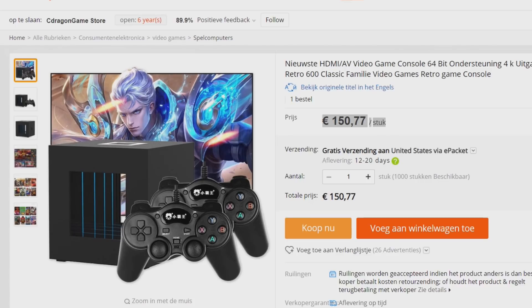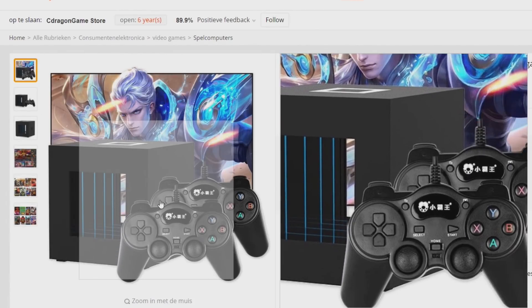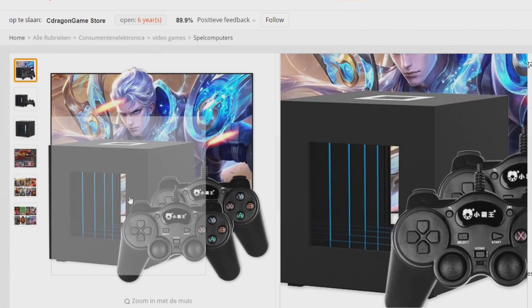In today's video I am going to talk about another new clone console — or I would not say clone console, it is more like a Chinese custom console. It is more like the cube console. We are going to call it the cube console.